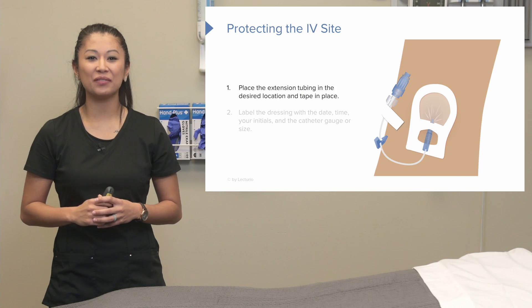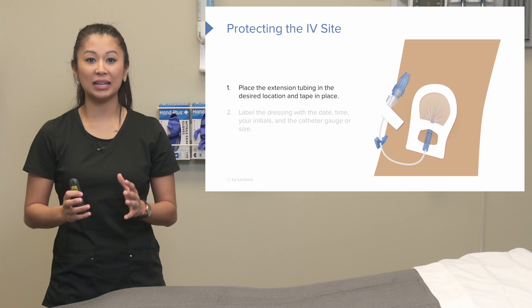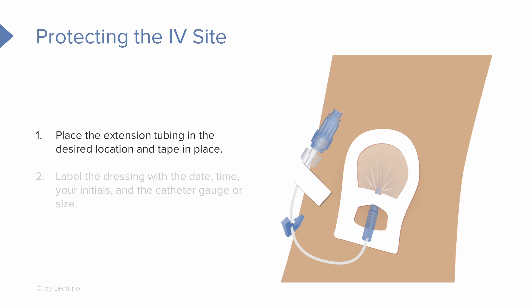Now that we've attached the extension tubing, we need to protect the IV site we just put in. Place the extension tubing in a desired location and make sure to tape it down securely in place. Then we need to label the dressing with the date, time, initials, and the catheter size that we used.